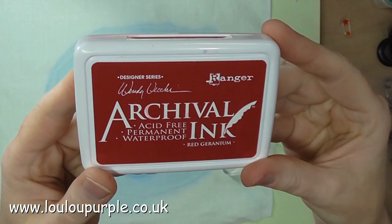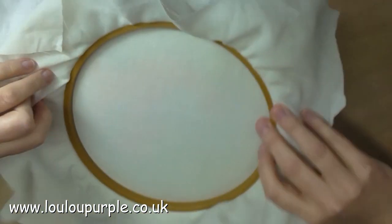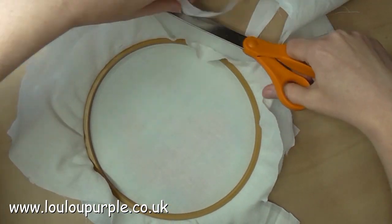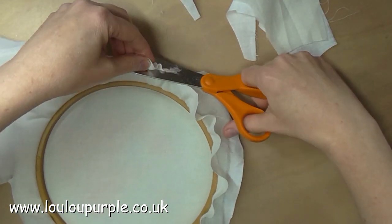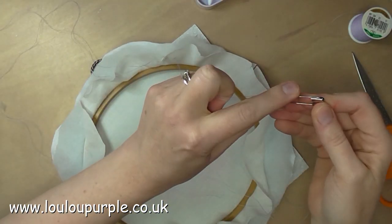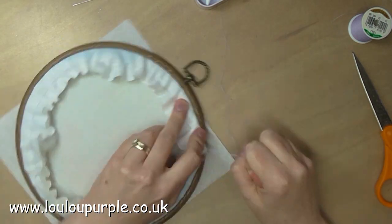Next I'm going to use my Red Geranium Archival Ink to stamp the stars around the dragon. I have now put my dragon material into a hoop — I've also used a piece of wadding and a piece of backing fabric, so there are three layers of fabric in this hoop, and I'm just cutting off the excess material around the edge. I am now going to use some strong cotton just to do a running stitch around the outside edge of the fabric and will then pull this together and make it tight.